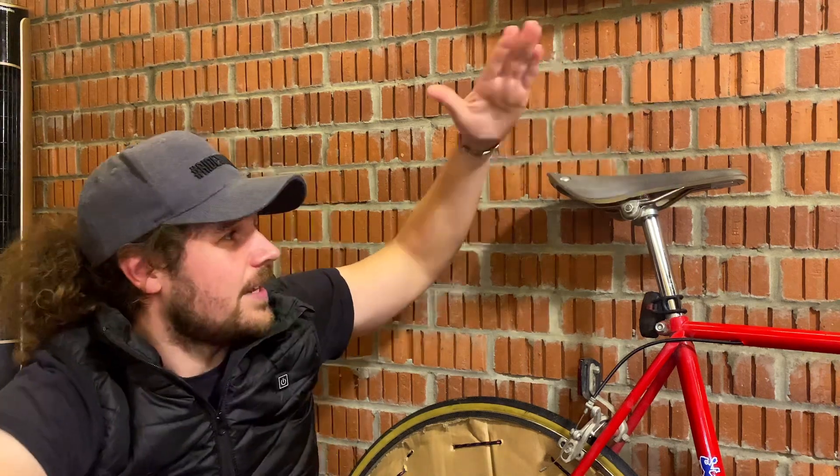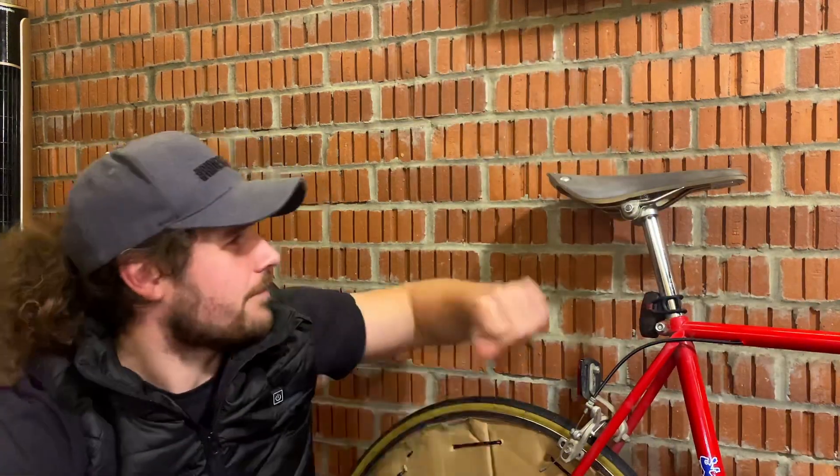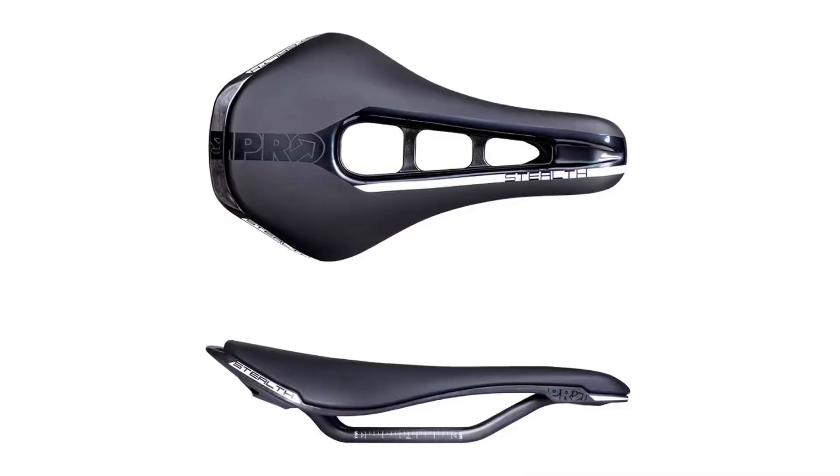If I wanted to be comfortable in my aero bars, I'd have to lean the saddle forward, and honestly it was quite a faff — adjusting it forward at the beginning of the day and then bringing it back. Especially given the weight penalty you're already taking with this saddle, I actually changed out for a different saddle and started using what they call the Pro Stealth, which looks a little bit like this.